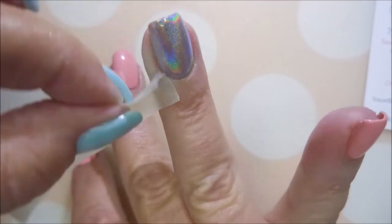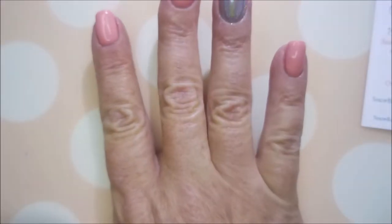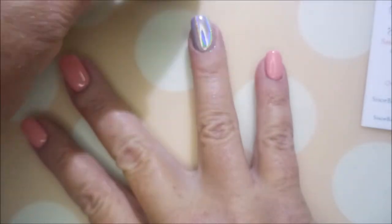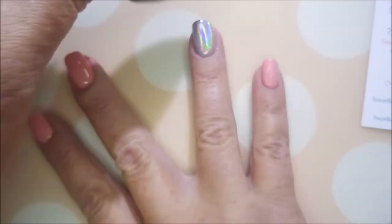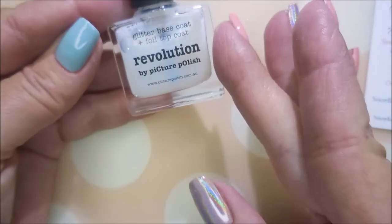Not too bad! I'm going to go in with a piece of tape and try to get up some of the excess around my finger. I don't have to go too crazy with it. I'm going to dust it off with my little fishy brush — look at that hollow! You can see it.